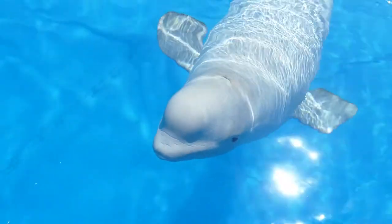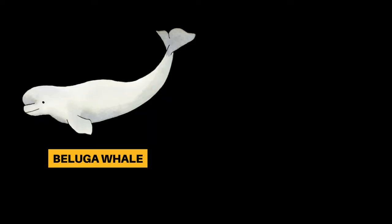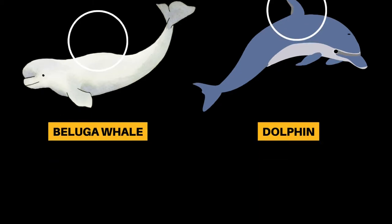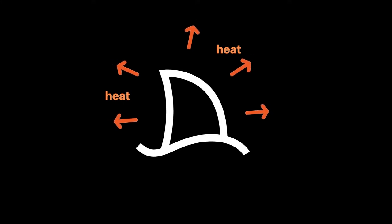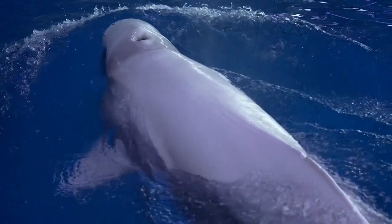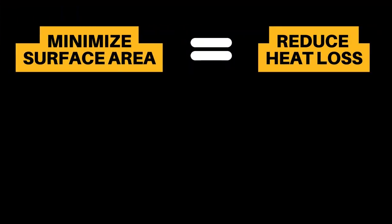Let's step back for a moment and look at the anatomy of a beluga whale. They do not have fins on their back like fish or dolphins. This is because fins have blood vessels that can allow heat to escape. Since whales are warm-blooded mammals swimming in a cold ocean, they need to minimize their surface area to reduce heat loss. This is why they don't have fins.